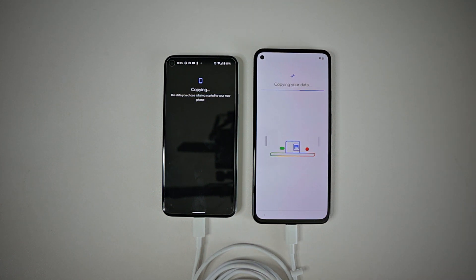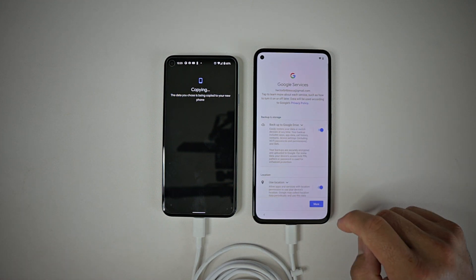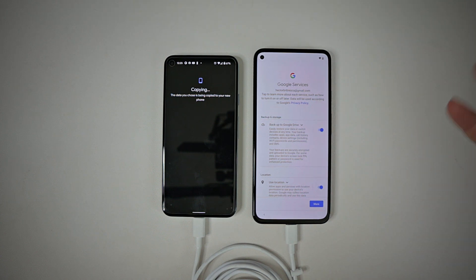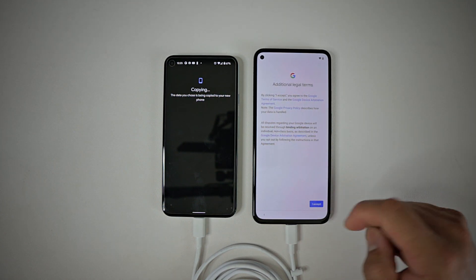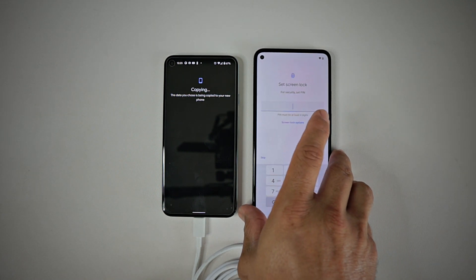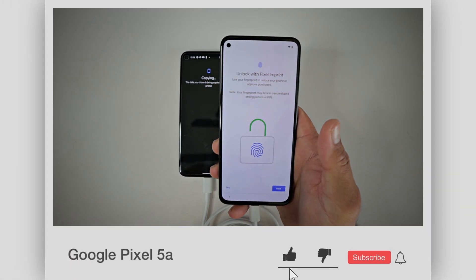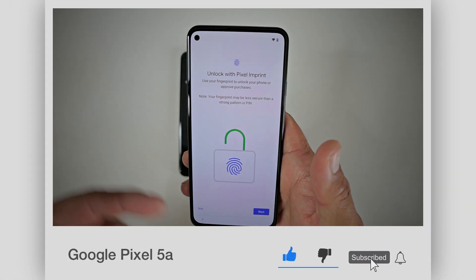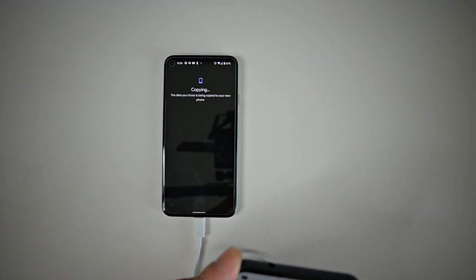It's going to copy 26 gigs out of 88 gigs, so we're going to go ahead and get this going. Before I go, a couple more things you need to do: Google services — accept all the legal terms or else you won't be able to use the phone. Your security PIN is next, and then it's going to ask you to set up your Pixel imprint fingerprint.